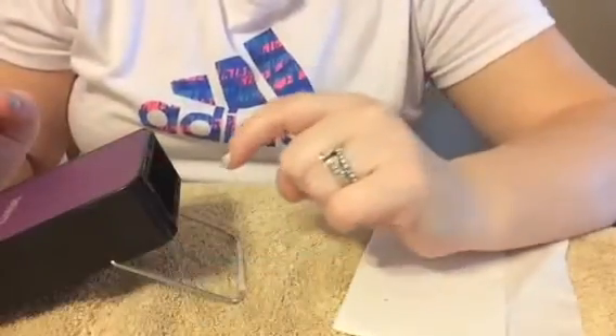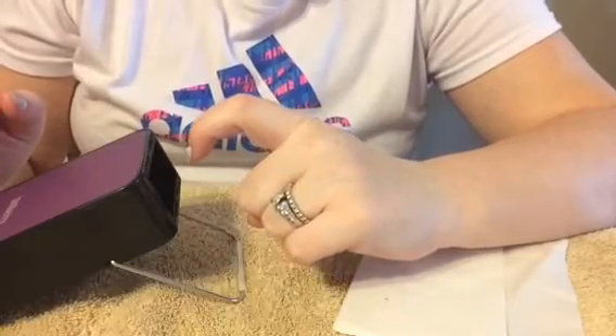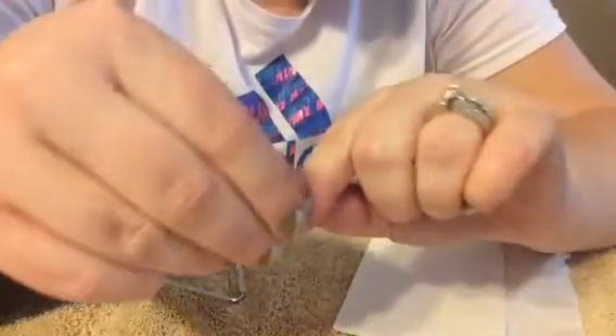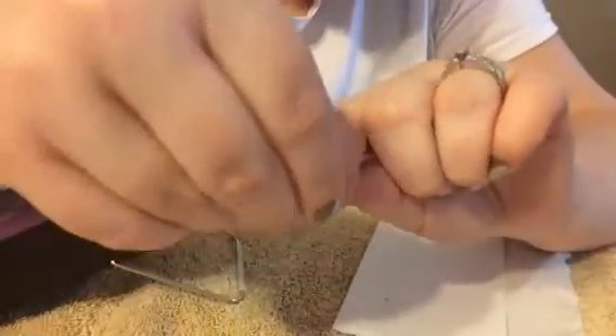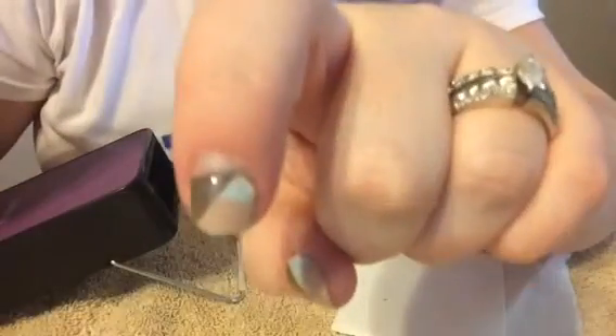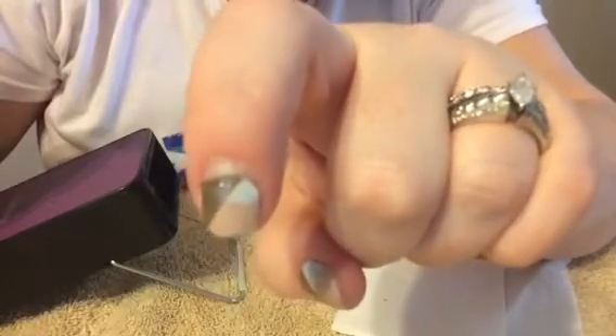The first thing you want to do is heat up your jam just for a couple seconds so that you can break that edge loose. Alright, I've got the edge just loosened up a little bit so that acetone can get in there and work on the adhesive.